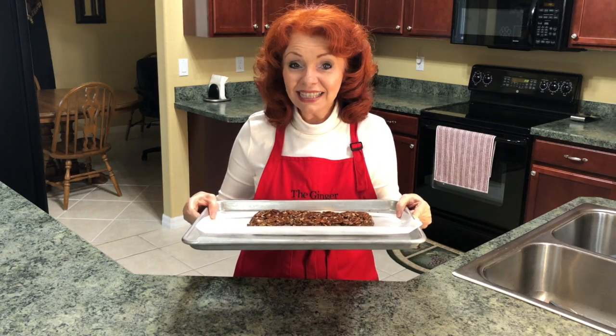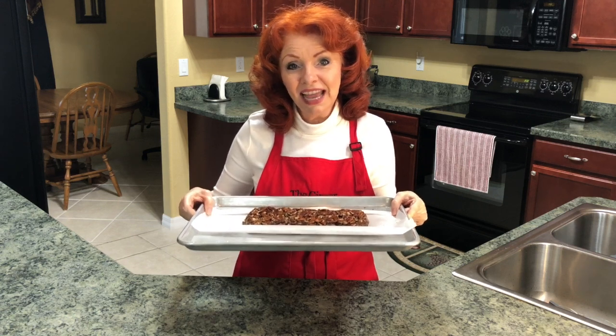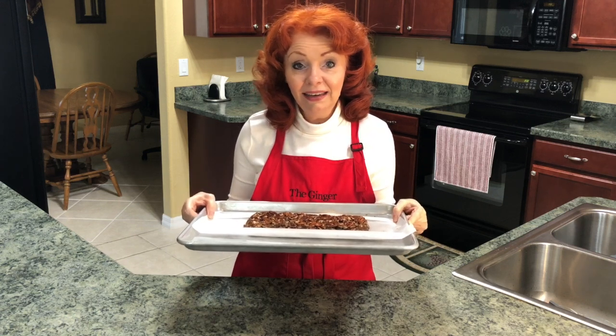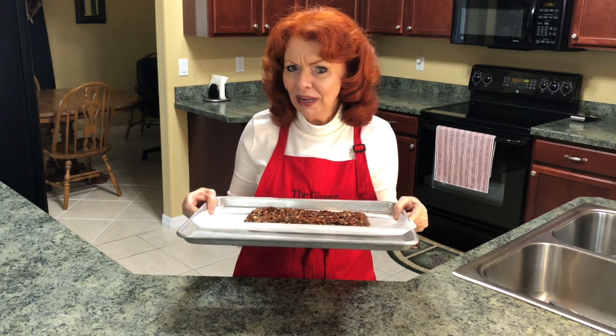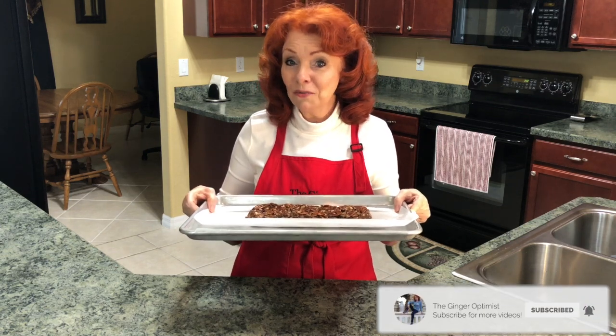Then I can come back and slice it up and enjoy it. You're gonna always keep this in the freezer and just take a little slice out at a time and eat it. And don't eat a whole bunch because medjool dates are very good for you but they are also super high in calories.